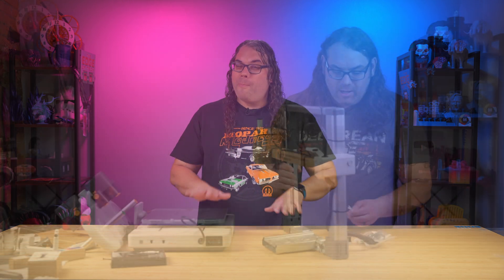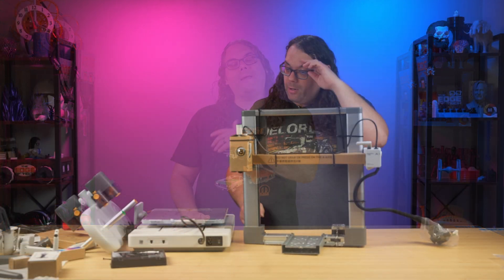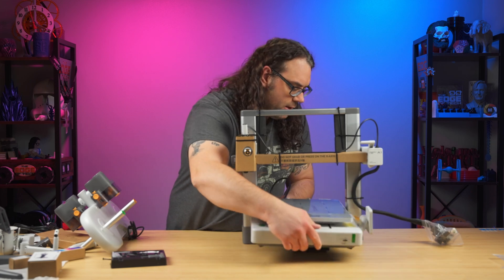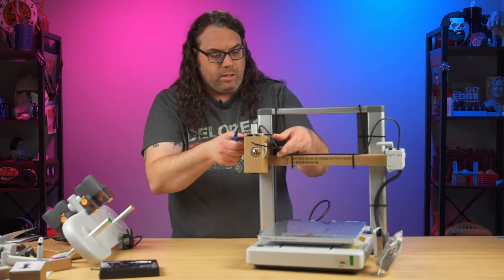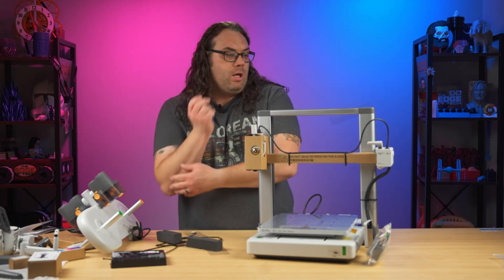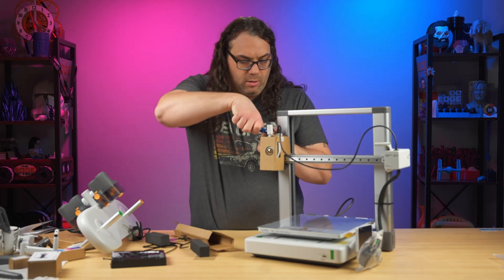Now, when your 3D printer comes, you're going to need to do the setup. But don't worry, because most of the time that's just following the manufacturer's instructions that come in the box, and a lot of newer 3D printers in 2024 are only about 30 minutes or less from unboxing, setup, and your first print.